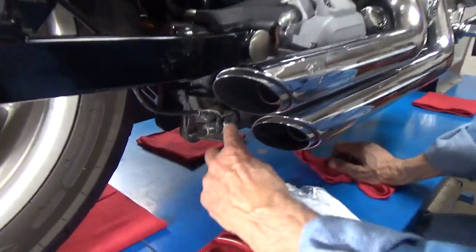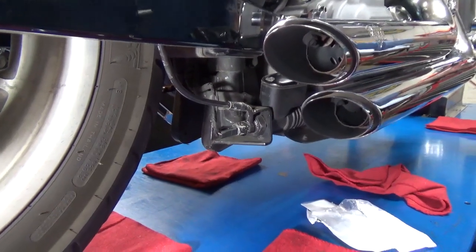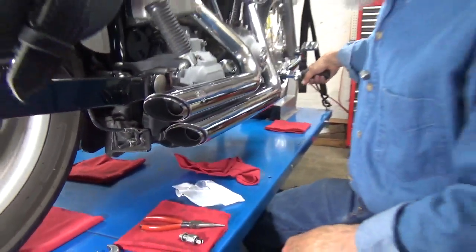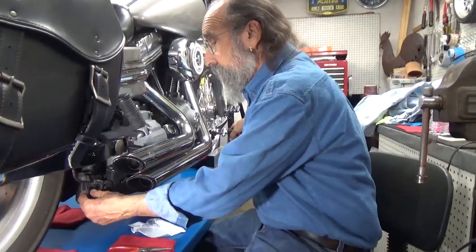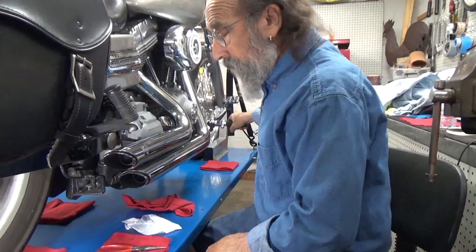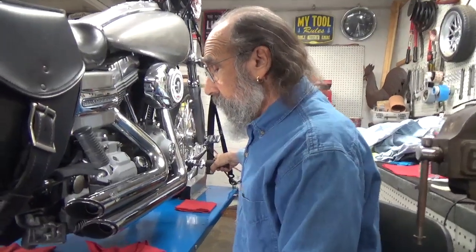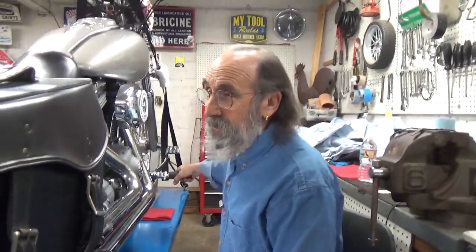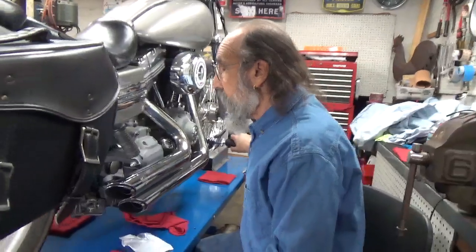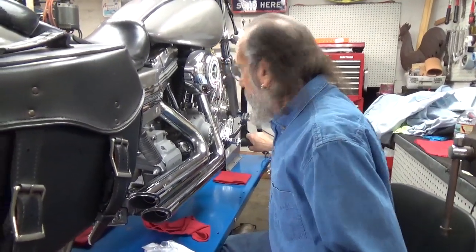The rear brake light switch is mounted down on the rear master cylinder. This is a 2008 Dyna and this is the original switch in the original place. They do go bad in time. I think of this as a real new motorcycle, but in reality it's 11 years old.